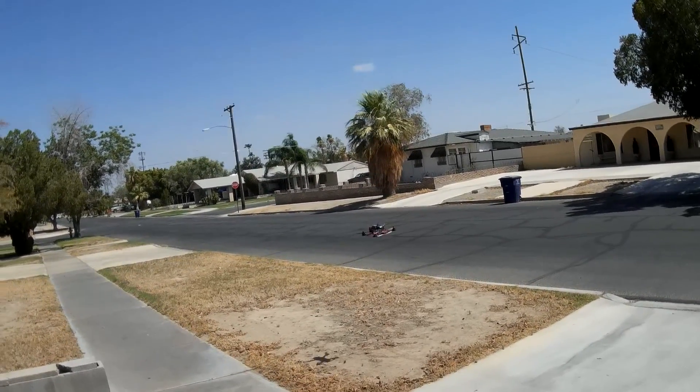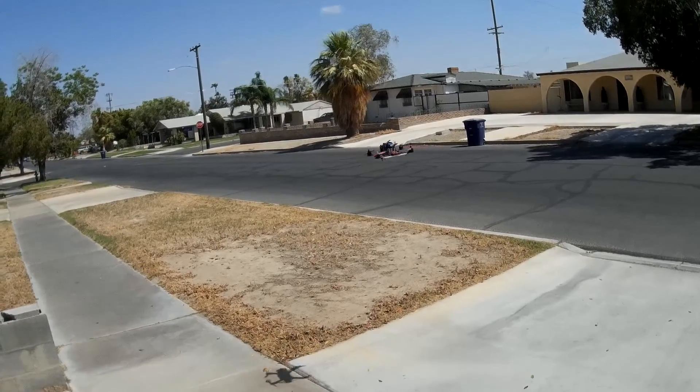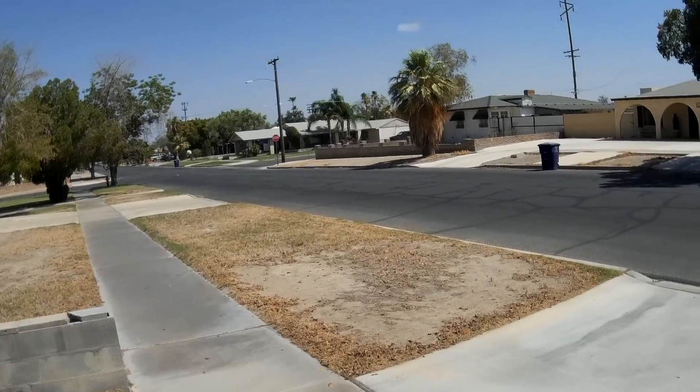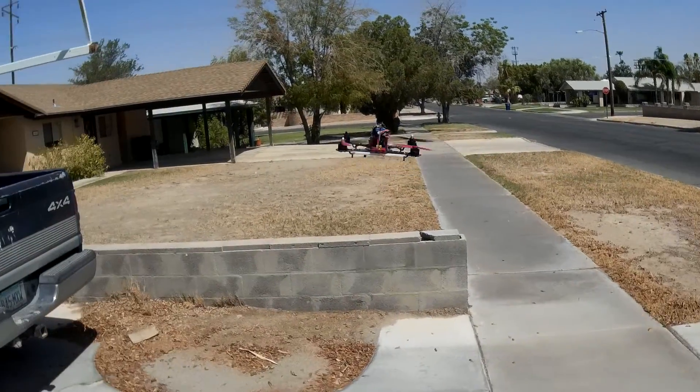Flying pretty well for a stock tune. Once I get some better PIDs going and get CleanFlight on it, let's clean some leaves off here — it should be a lot nicer once it's all set up.